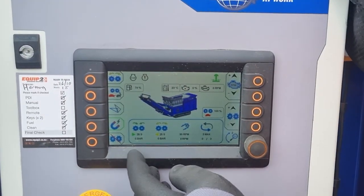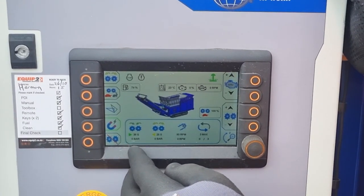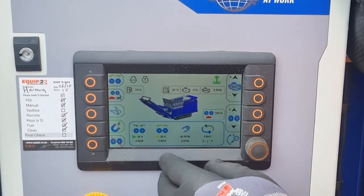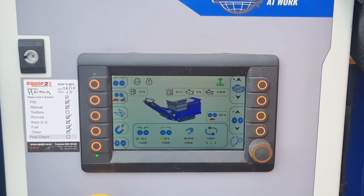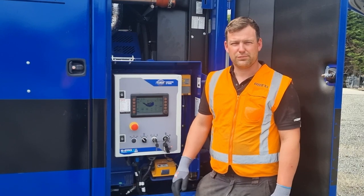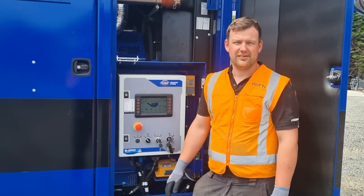The preset modes have the shafts going forward for 35 seconds and reverse 25 seconds. Essentially on reverse it is cleaning the shafts, and forward it is carrying out the shredding. So that is how you select your preset settings for your Edge Slayer XL.